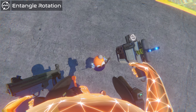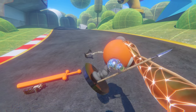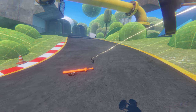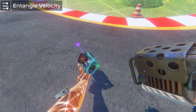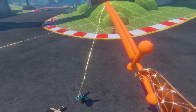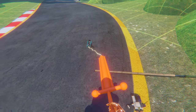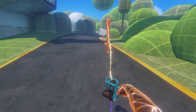Entangle Rotation allows a single point of an object to spin continuously without becoming tangled on the rotation axis. The Entangle Velocity is the same as Rotation, but just on the velocity of the object. The Rotation and Velocity tethers are a bit complicated, but I'm sure somebody will figure out a really good use for them.